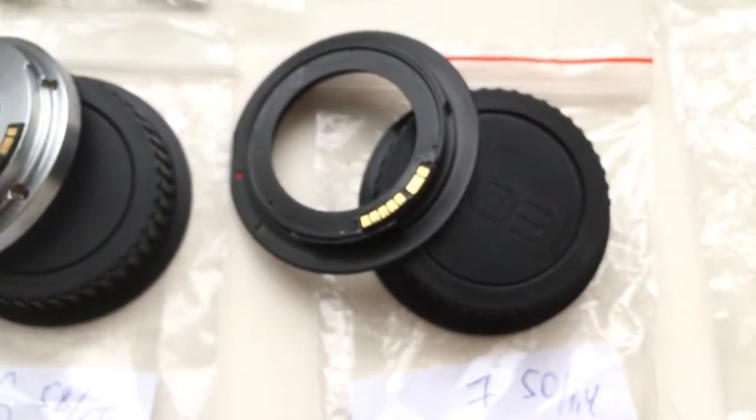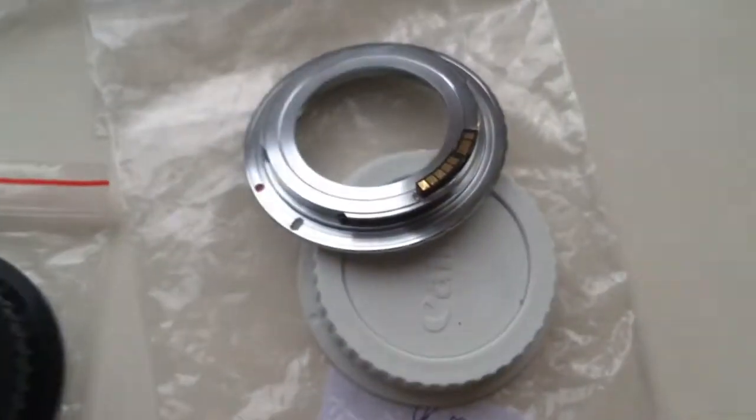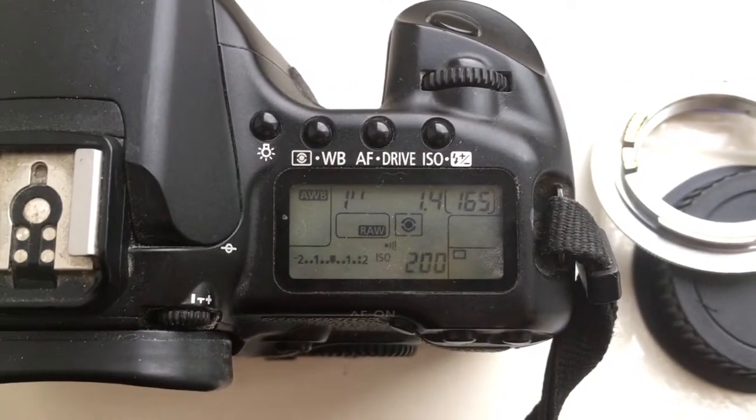Adapter number seven: focal length 50 millimeter, aperture 1.4. Adapter number eight: 50 millimeter focal length, aperture 1.4.